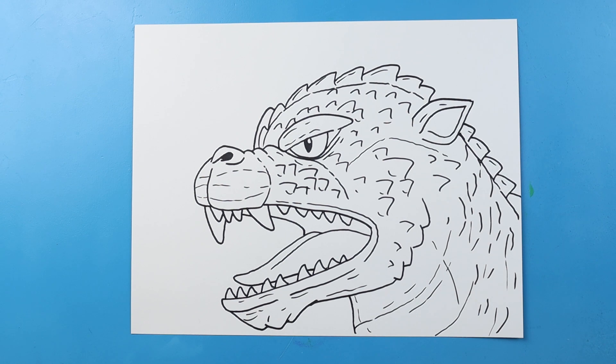And there you go — there is your drawing of a Final Wars Godzilla face. I'm going to fast forward and start coloring this. Thanks for watching, hope you enjoyed.